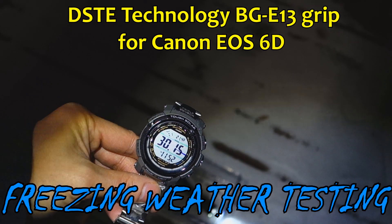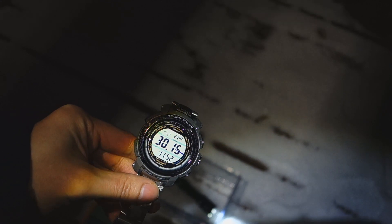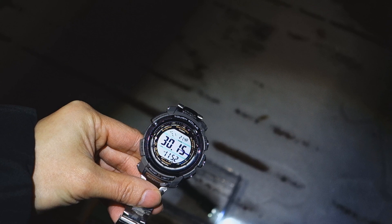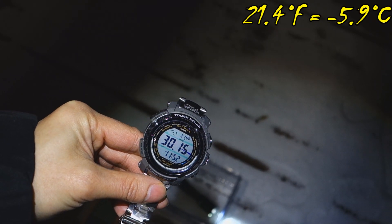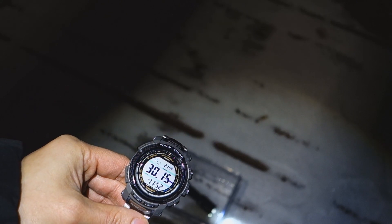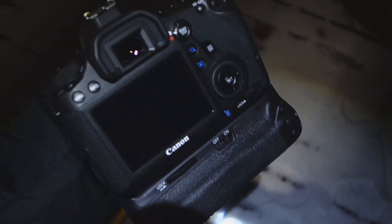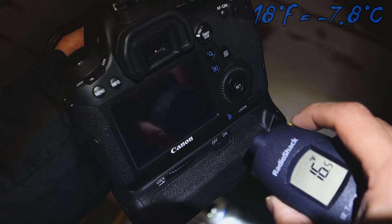With the onset of winter, I figured this would be a great opportunity to test out the grips in cold weather. I've had both cameras — the D60 and the D600 — out here on my back deck for over an hour now. As you can see on my Casio, it's 21.4 degrees Fahrenheit out here. I also have a laser thermometer to verify the temperature of the grip and the batteries.